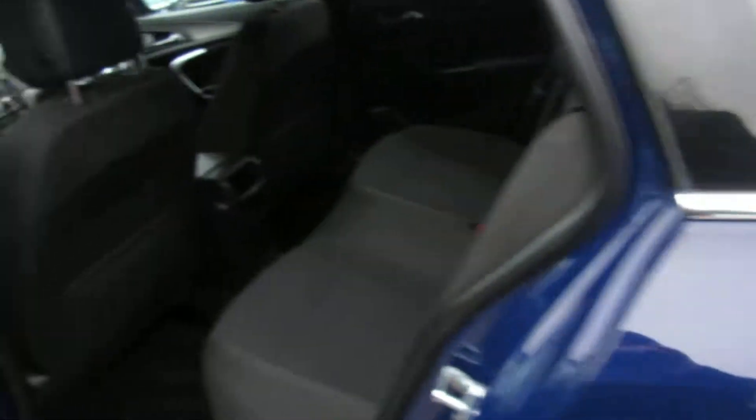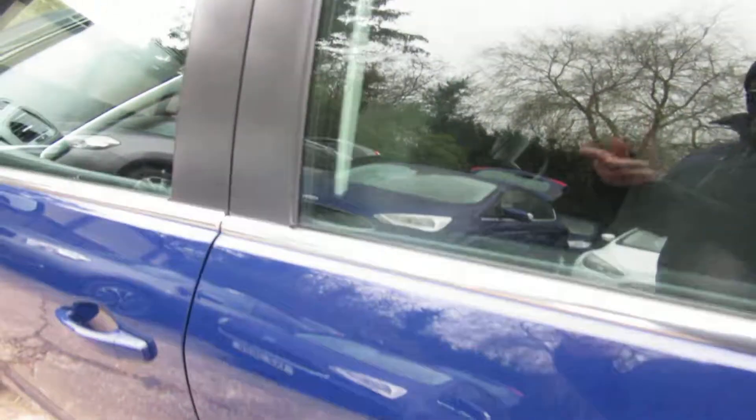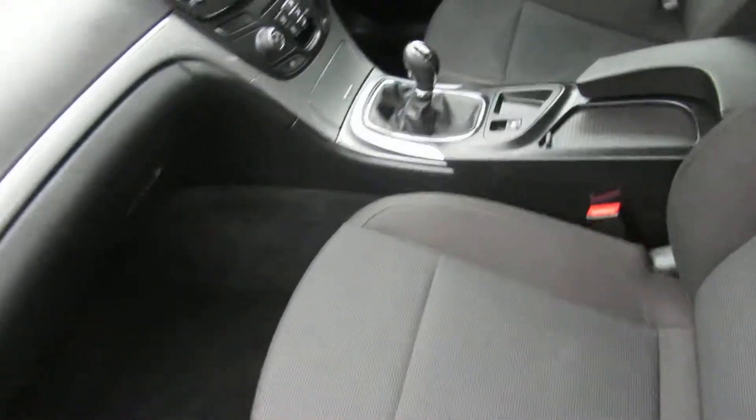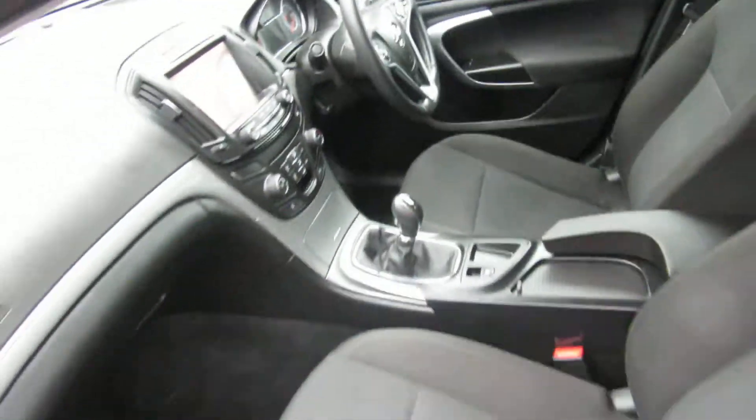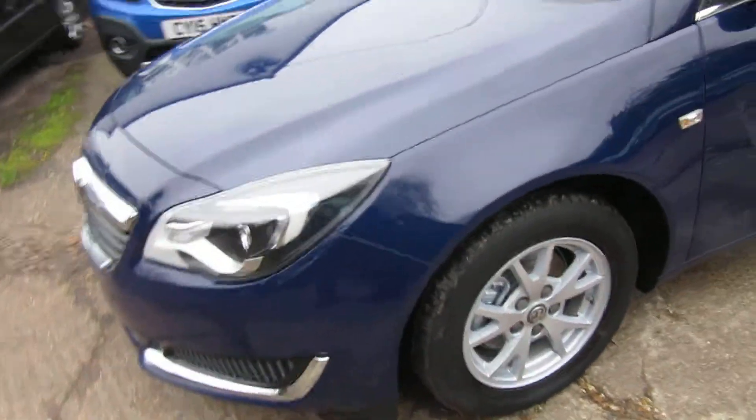It's in the royal blue-grey crop interior. Electric front windows and manual back windows — we'll come to all that in a minute. One owner with full service history.